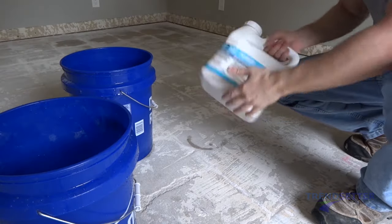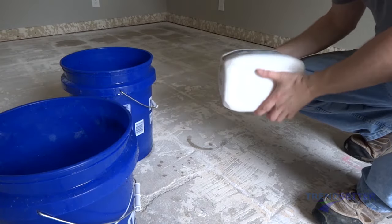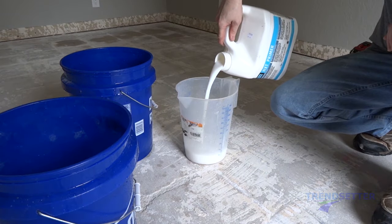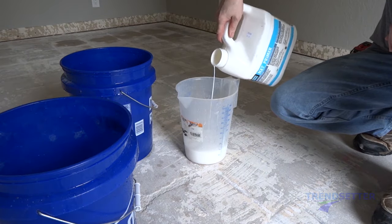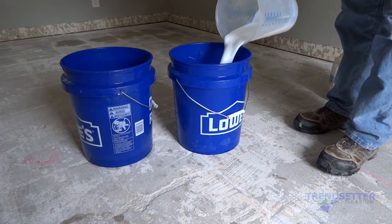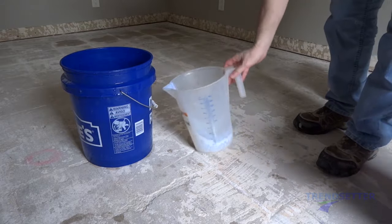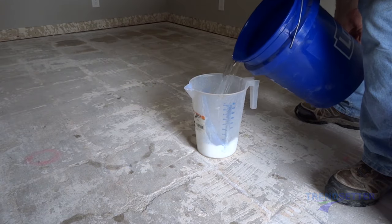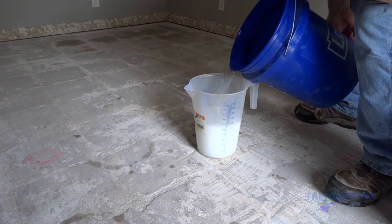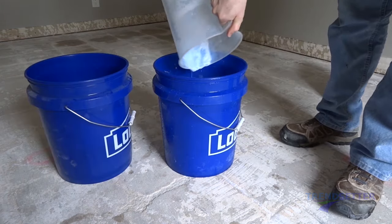The NXT Level primer must be shaken or mixed prior to use. For our substrate, the NXT calls for the primer to be diluted. When dilution is called for on the label, do not override this direction. Undiluted primer is much more difficult to apply and is extremely wasteful. The primer not only works to improve bond strength, but more importantly increases the workable time for the SLU on the substrate. Without primer, the SLU will lock up or have a significant resistance to flow.